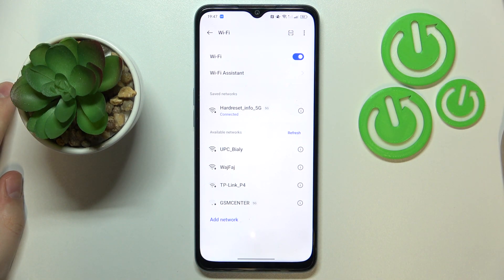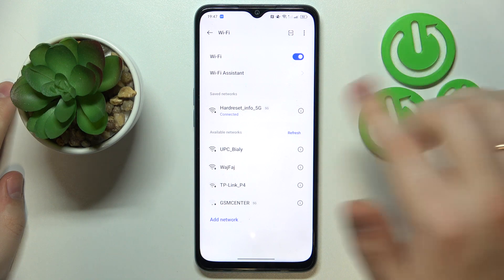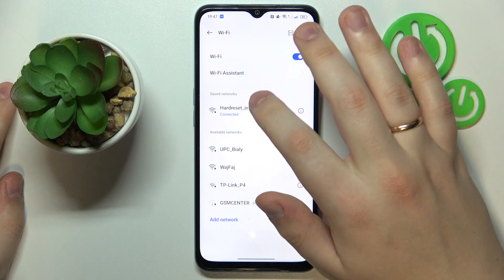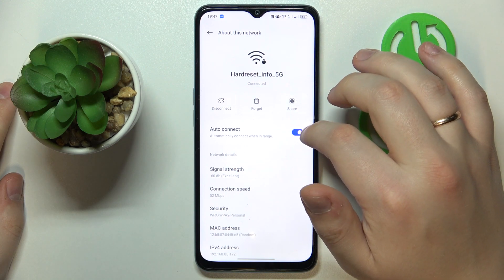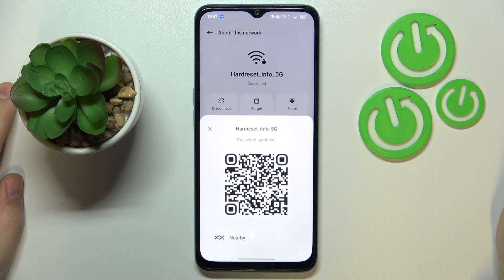Then, assuming that the network you would like to share with others is the one you are currently connected to, you will need to tap on it. Then, at the network or About This Network page, tap the Share option.